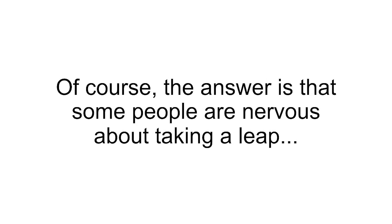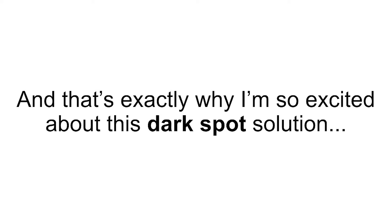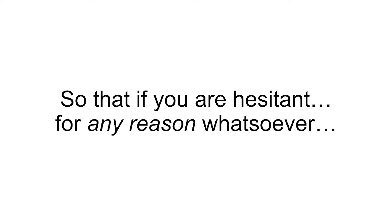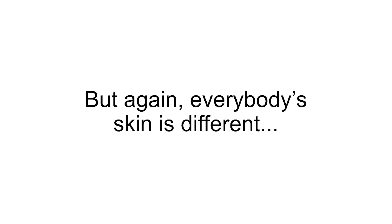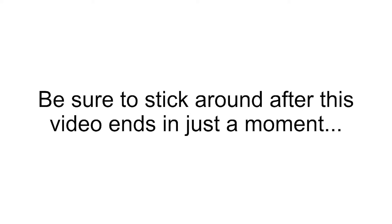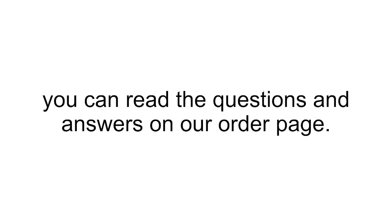Of course, the answer is that some people are nervous about taking a leap, or they're skeptical that they can get the results they're looking for. And I get that — as a doctor, I'm trained to be skeptical, to not trust anything that isn't proven by scientific evidence. And that's exactly why I'm so excited about this dark spot solution and what it can do not only for your skin, but for your life. That's also exactly why GundryMD Dark Spot Diminisher comes with a 90-day money-back guarantee, so that if you are hesitant for any reason whatsoever, you can rest easy knowing that you have a full 90 days — three months — to give this formula a fair shot. My prediction is you only need about half that time to start seeing results. So just know you have all that time to use GundryMD Polyphenol Dark Spot Diminisher completely risk-free.